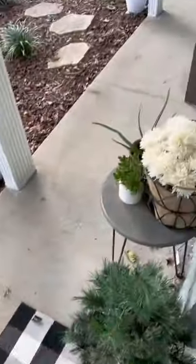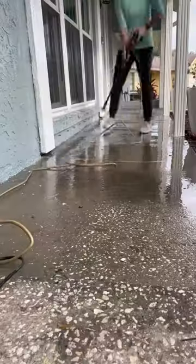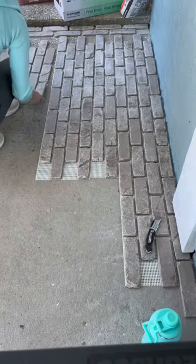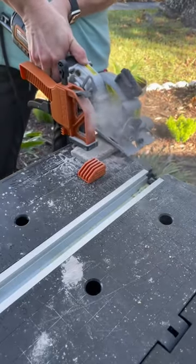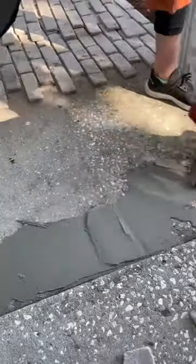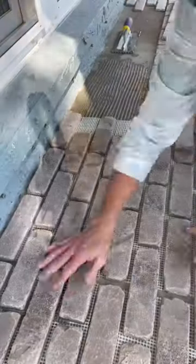Here's how I transformed our front porch from this to this. I was never really a fan of our cement slab front porch, so when I found Old Mill Bricks thin brick sheets, I knew I had to tackle this project. The color of the bricks I chose is called Olympus. One box of these brick web sheets will cover 8.7 square feet, and there are 60 bricks and five sheets in a box.